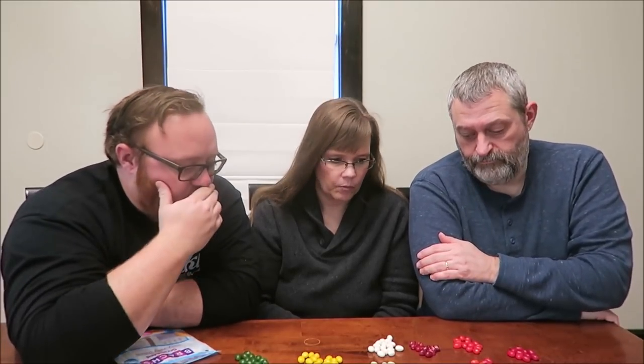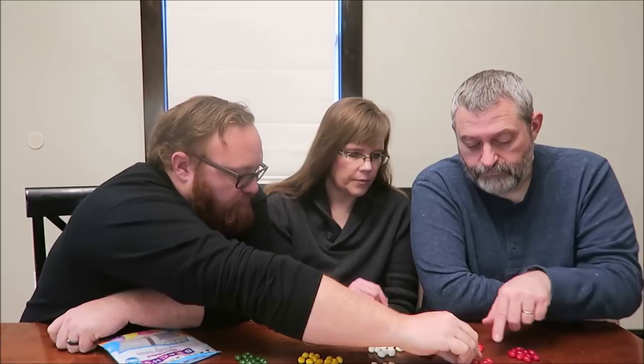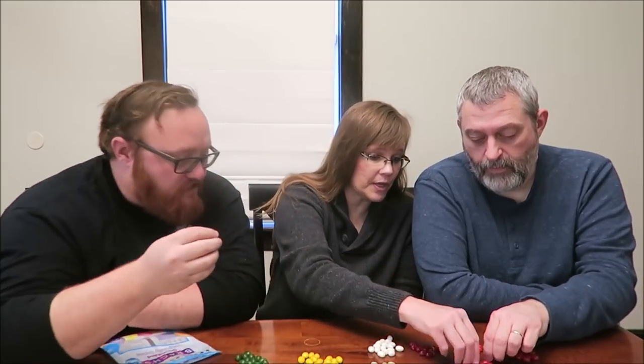If I had to pick one that was angel food cake, I'd say this one. I think these are cinnamon — that's my guess. Mine popped. It's cinnamon! That's a good cinnamon. Those are my favorite — always my favorite in the whole bag.